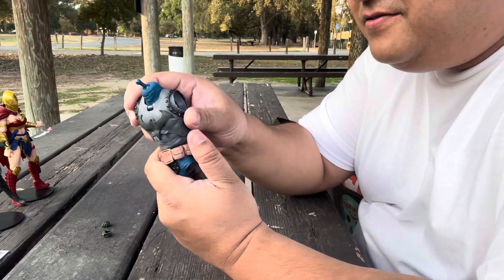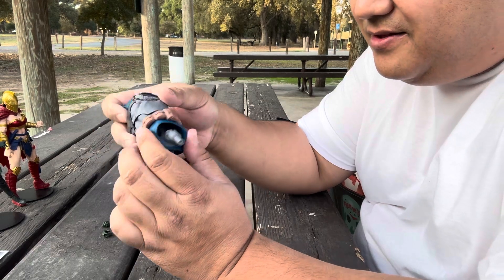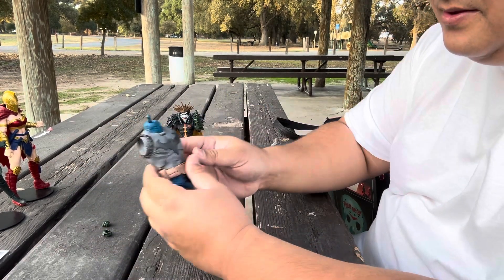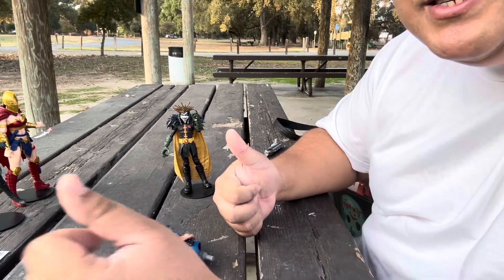This is the body for the All Fodder. Not sure — maybe I'll collect the pieces to build them someday. Thank you for watching. Bye.